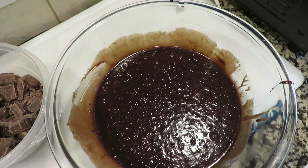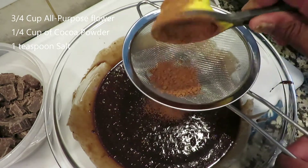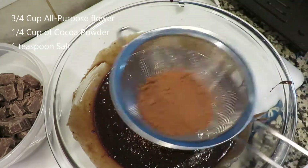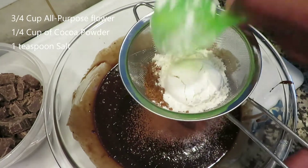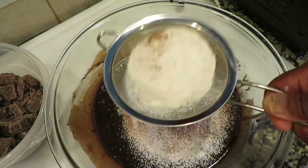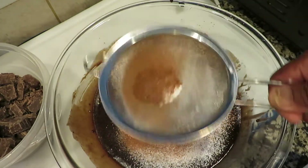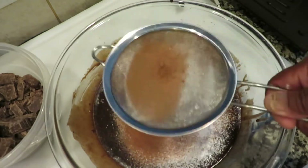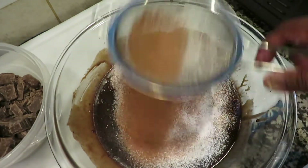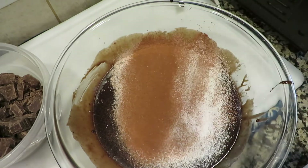The next step is we're going to add our flour, our cocoa, and our salt. We're going to sift it in there to get all the lumps and stuff out. We're gonna put the flour in there too — sift it in, get all the lumps of cocoa out. This is how you do it so you don't have bumps in there. You want your stuff to be smooth.